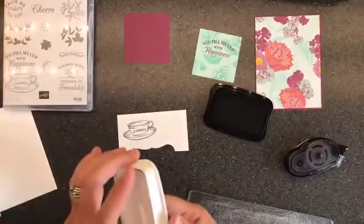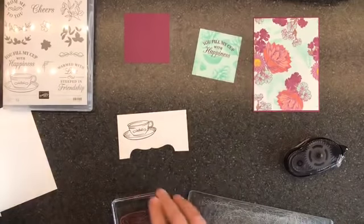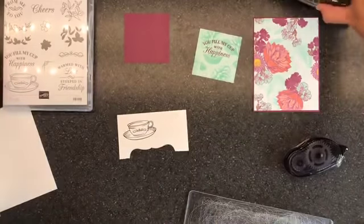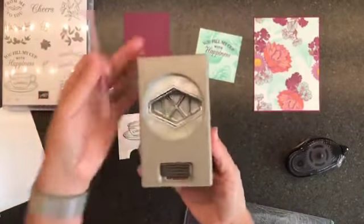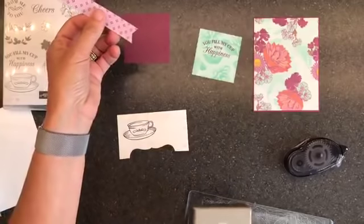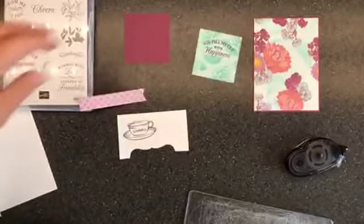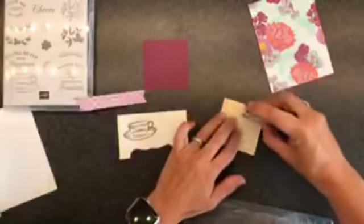I always give that a second to dry. This is the tailored tag punch — you can use it to punch out that gorgeous shape, or you can use it to cheat like me when you want to flag the end of something and not cut it with your scissors and have it turn out all wonky. So this guy is really done — that's all I had to do to him.